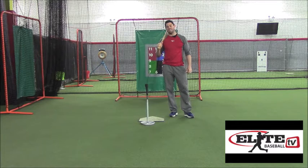Thanks Jim. Justin Stone here from EliteBaseball.TV coming to you with our tip of the week. Today's tip comes from a question about tee use, and we're going to talk about how the tee can be both beneficial if used correctly, but also harmful if you're not using it right.